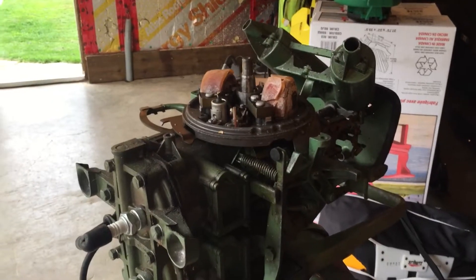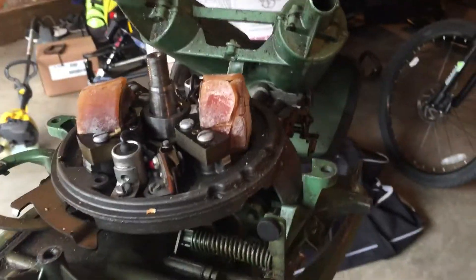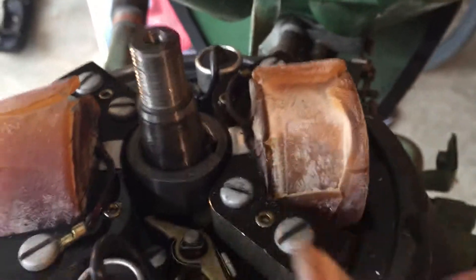Hello, fellow YouTubers, Skadoodle, Ansar, Anything, and come back at you with this 1954 10-horse Johnson. I just took the flywheel and the recoil off, and here's the ignition. Look at those coils — nice and cracked.